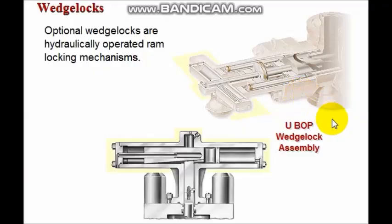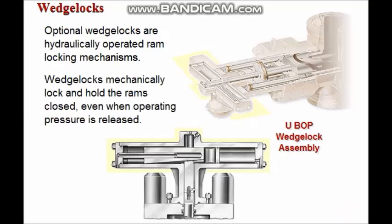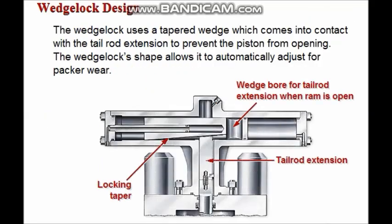Wedge locks are hydraulically operated ram locking mechanisms. They mechanically lock and hold the rams closed even when hydraulic operating pressure is released. The wedge lock uses a tapered wedge which comes into contact with the tail rod extension to prevent the piston from opening. Since the wedge piston rides against the tail rod, it automatically adjusts for packer wear.